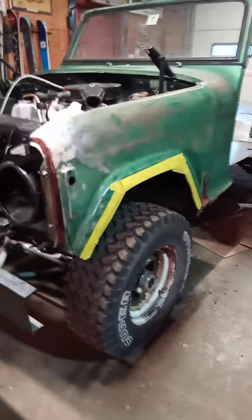It's got the four inch lift in there. I can get some bigger tires for it, like 34 inches, once it's all said and done.